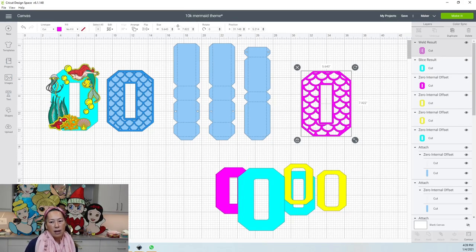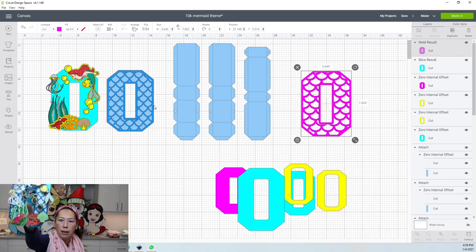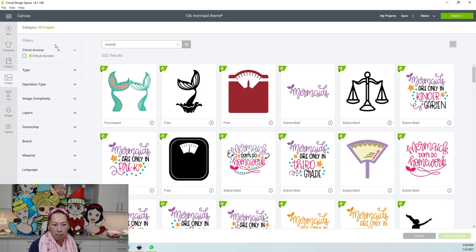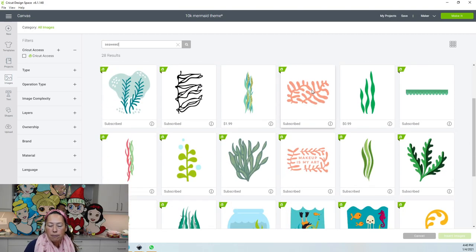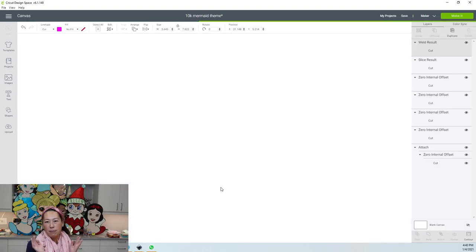Now that you know how to do that, let's get rid of this — we don't need any of the slice results. So now we have this layer. Everything else is just sitting on top of that mermaid scale. So I have water bubbles, seaweed, and coral. I'm going to show you how to do that — let's bring in each one of these layers so you can see how I manage the colors.